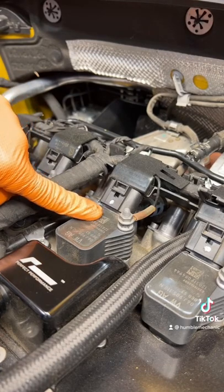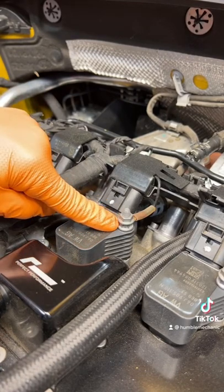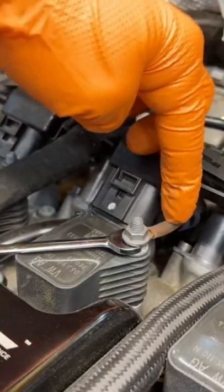First thing we need to do is get our coils disconnected and then out. You'll notice that there is a nut and another one right below it. If you don't counter-hold this lower bolt while you take this nut off, you're going to end up breaking this wire.